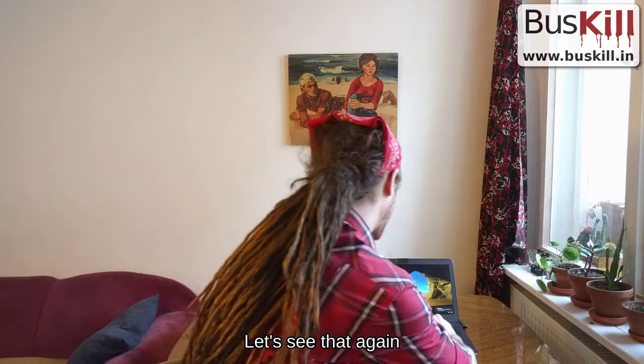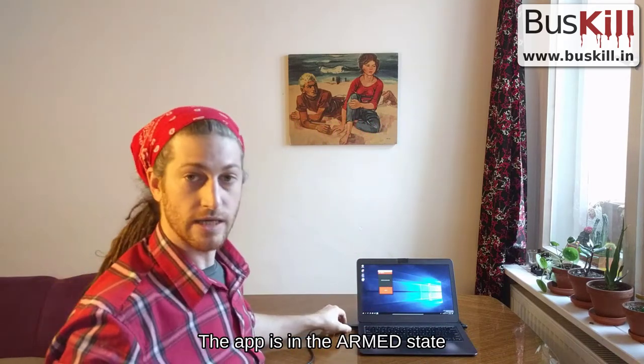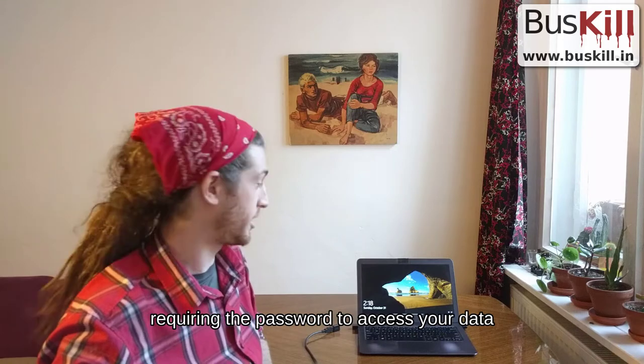Let's see that again. Type in the password to unlock your computer. The app is in an armed state — unplug the cable, and your computer screen immediately locks, requiring the password to access your data.